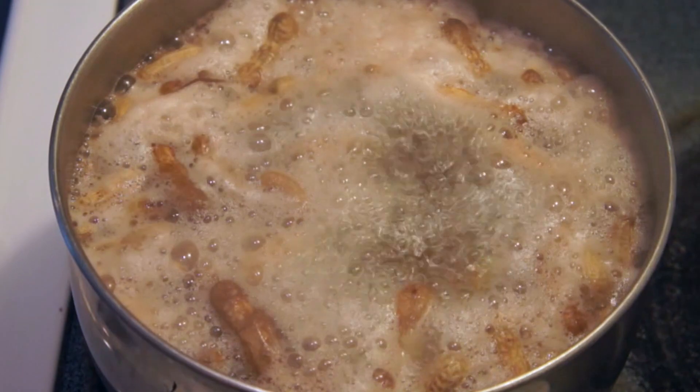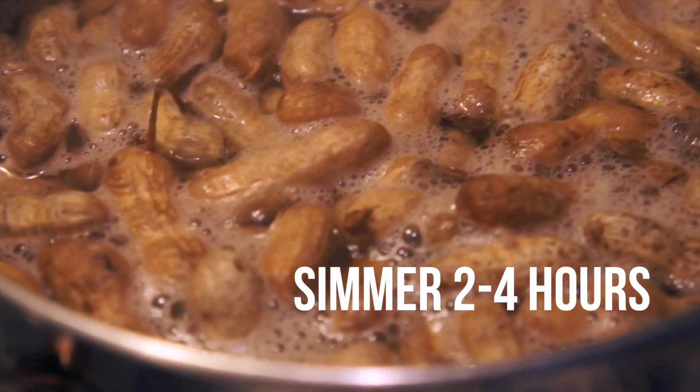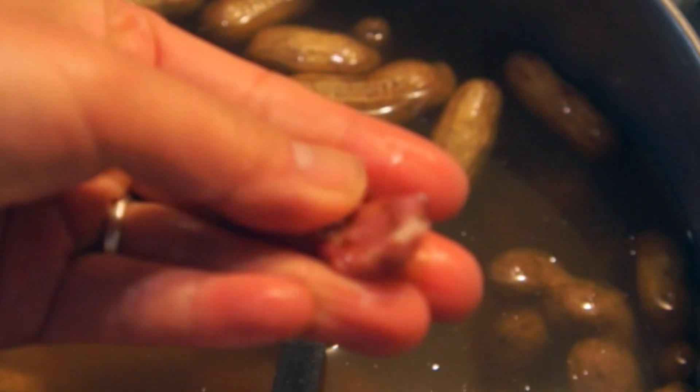Place your pot on the stovetop and bring to a rapid boil, then reduce the heat to a simmer, and cook for two to four hours, or until your peanuts are nice and tender.